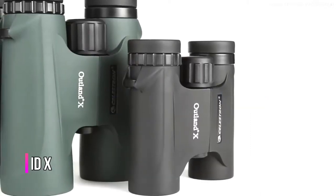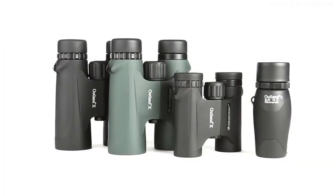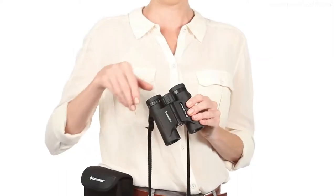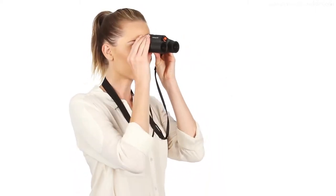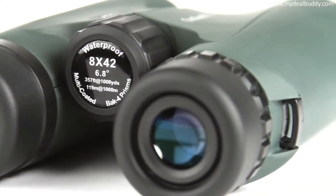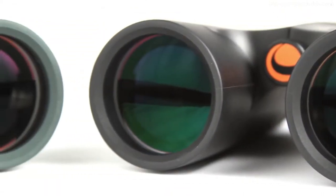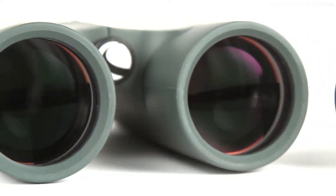Be ready for your next outdoor adventure with Outland X binoculars from Celestron. These easy-to-use binoculars are great for beginners. Twist up eye cups ensure correct positioning of the eye with or without glasses, while an ergonomic housing makes the Outland X easy to grip even with gloves on. A large, smooth focus wheel helps you bring subjects into view quickly. Inside, the Outland X offers fully multi-coated optics and BAK-4 prisms for increased light transmission and brighter images.